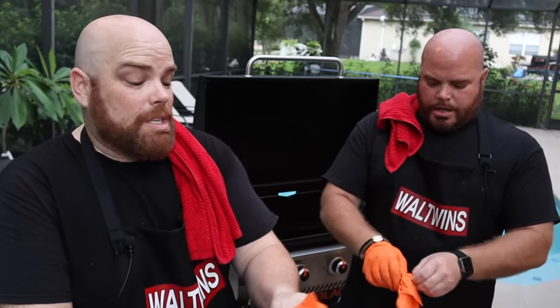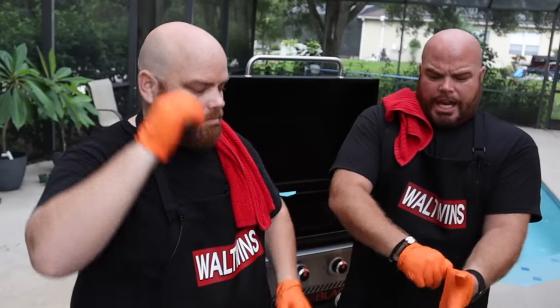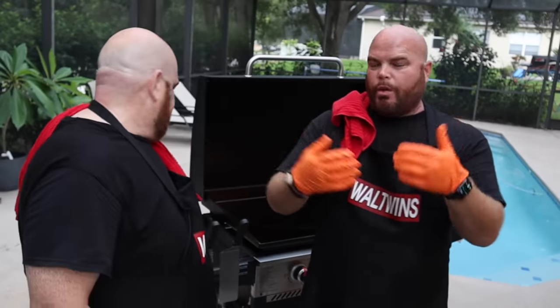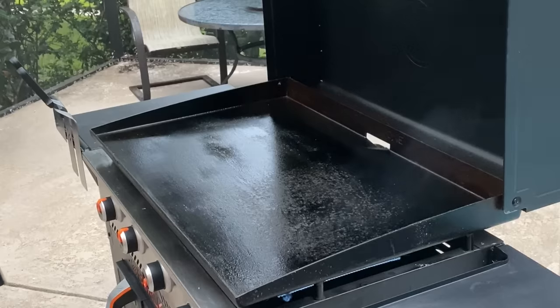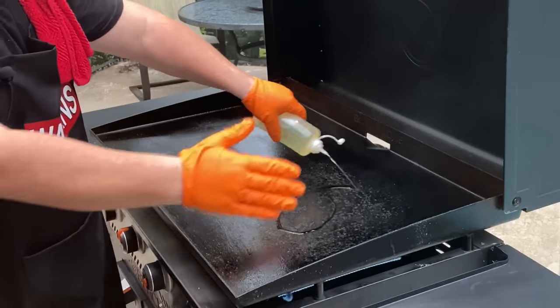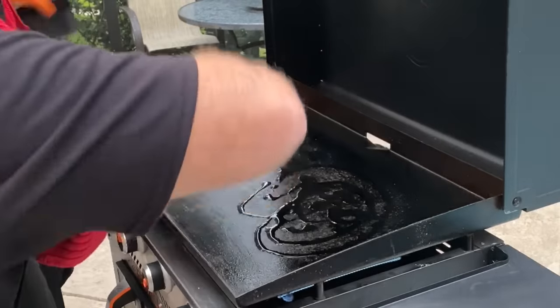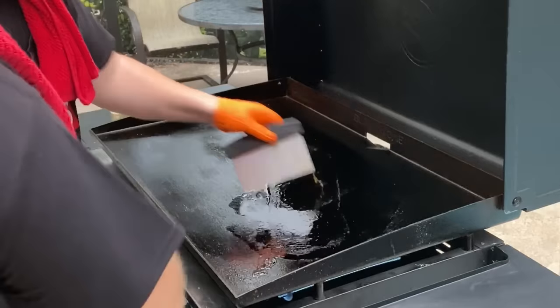I've seen recipes where they do use salt and pepper, but with Asian dishes I've learned it's best to cook without and let each person salt and pepper to their own palette. We have our vegetable oil — first things first we're going to lay that down. We're working right to left tonight; our main cooking is on the right, and as everything cooks we'll move it to the left side which we'll use as a warming station.